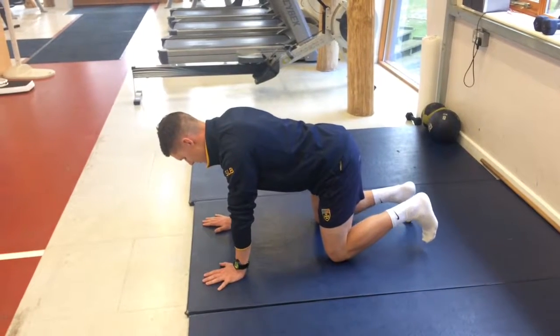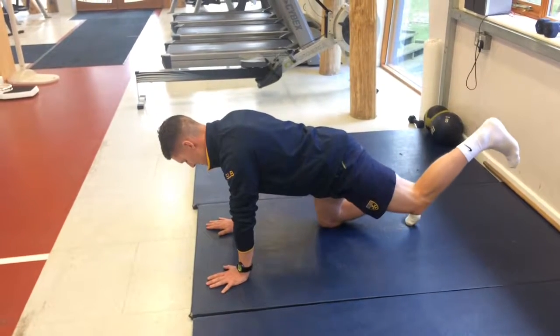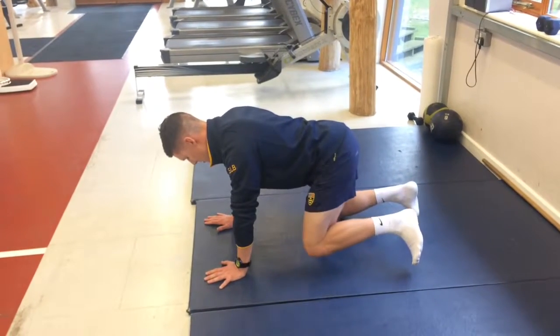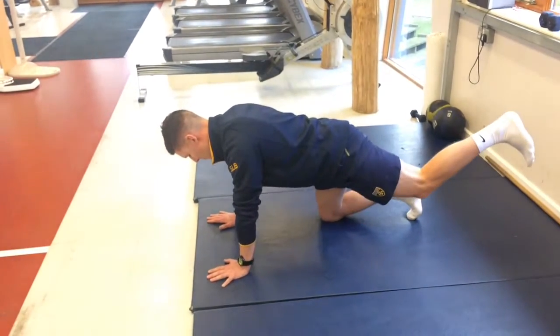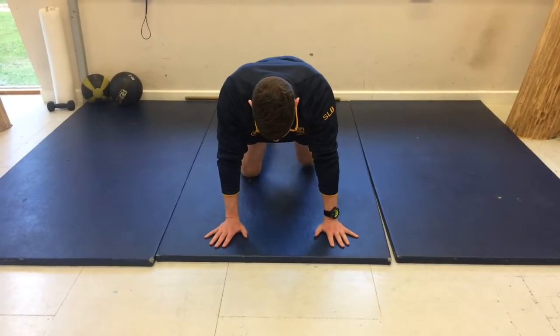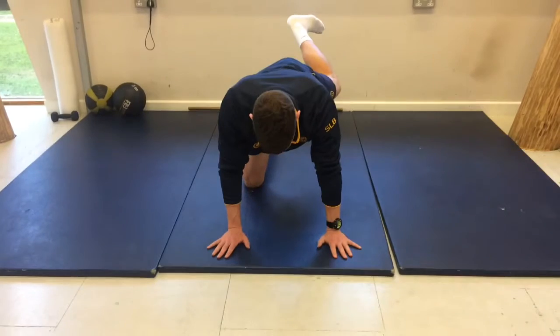Here we have a series of hip mobility exercises that we can do in four-point stance as shown in the video. What's important as we move through these is that we keep the lumbar spine stable and we're not tipping around too much at the hip, as you can see here from the anterior view.